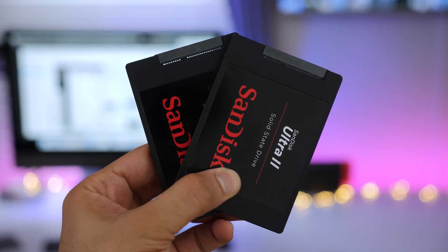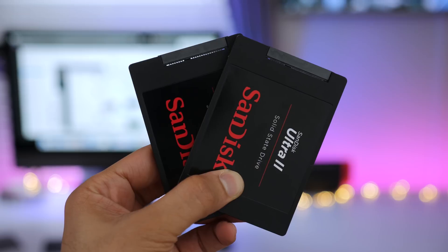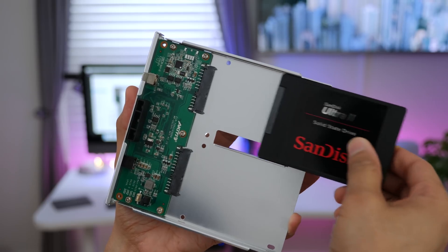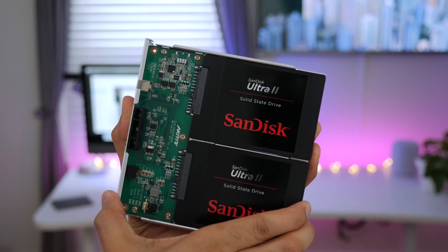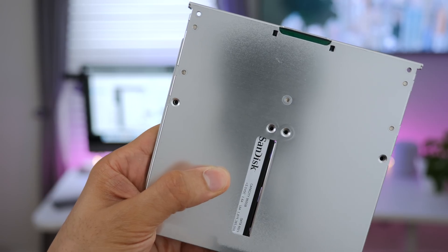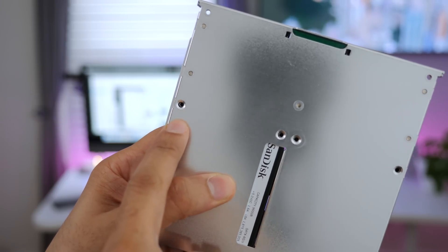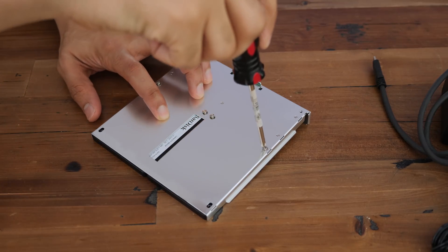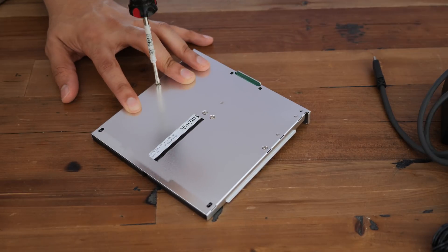To demonstrate this setup, I'm going to use two SanDisk Ultra 2 SSDs. These aren't the fastest SSDs on the block, but they'll do a good job of showcasing how it all works. Just slide the first one in, the second one in, just like that. You'll need to provide some screws, and you want to use these recessed screw holes here, because they allow the bay to slide back into the main enclosure easily.